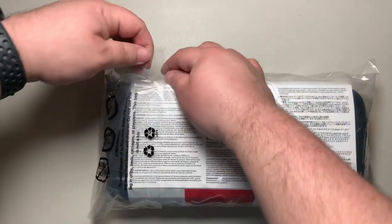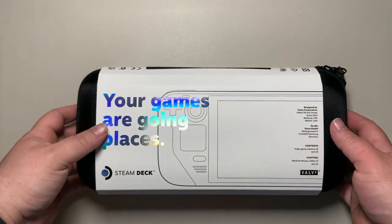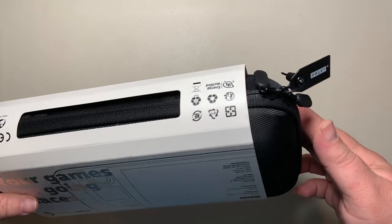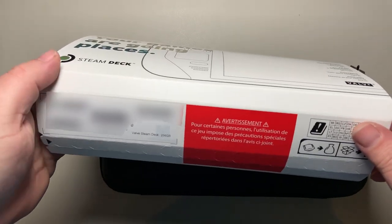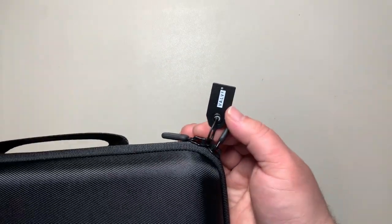It comes inside a plastic sleeve. Once you've opened that it slides out pretty easily, and there's a paper encircling it. Flipping it around you can see a Valve tamper-evident safety lock. The outside case has your serial numbers for your device — I've blurred that out on mine.